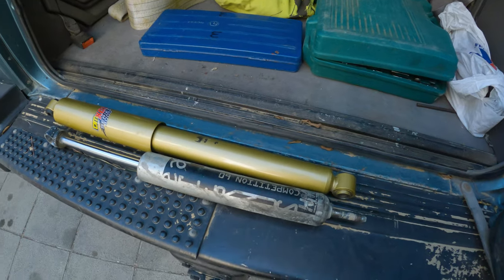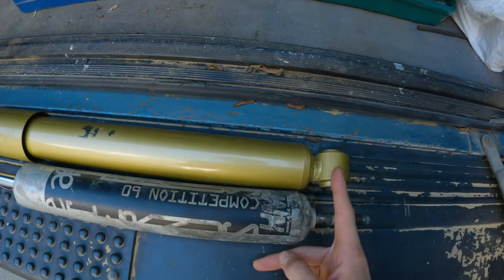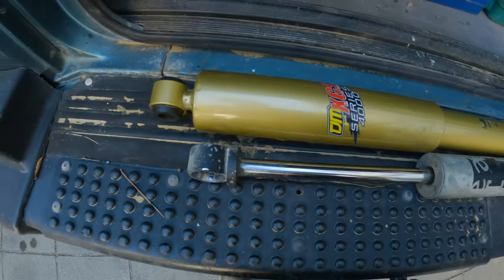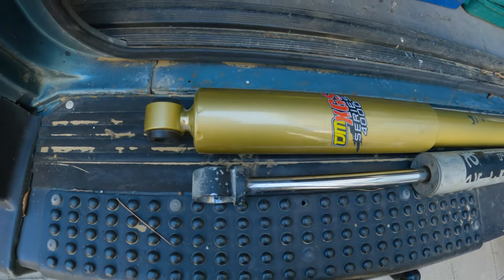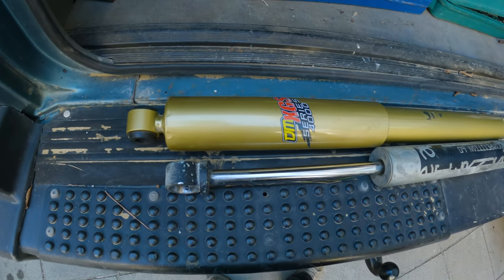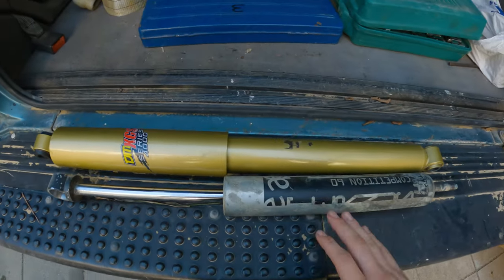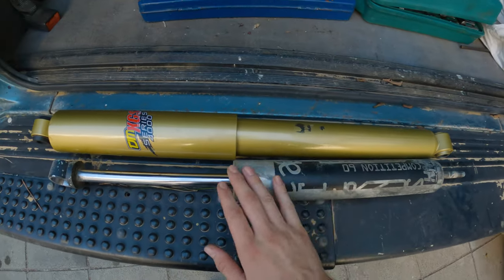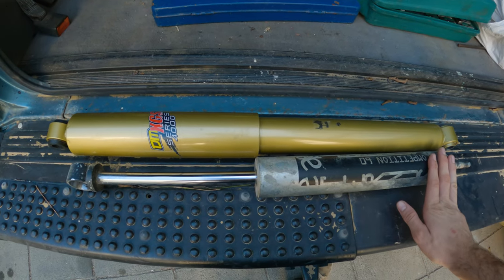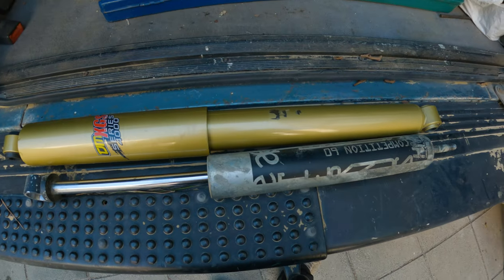The old HM 4x4 shock is out. As you can see from mounting point to mounting point there is a difference - it might not look huge right now, but trust me when we test this out you will see that there is a very big difference in wheel travel. I must say that these old HM 4x4 shocks are very good; the build quality is great and the only reason I am removing them is the length. I'm definitely going to be saving them though.